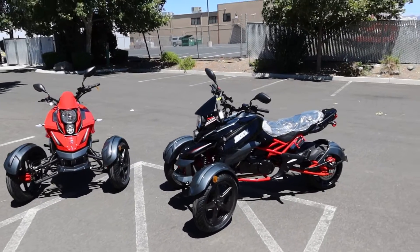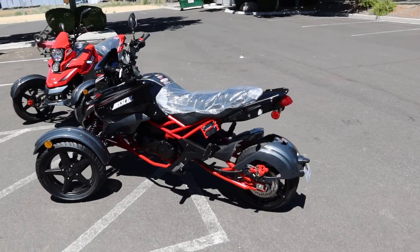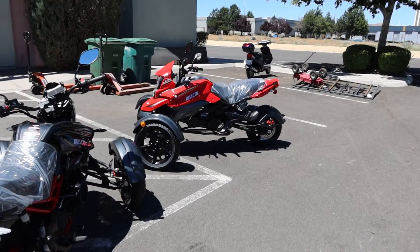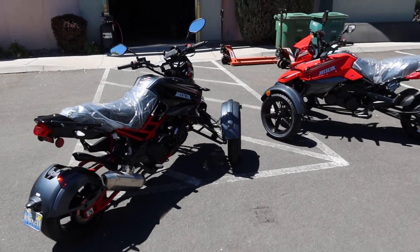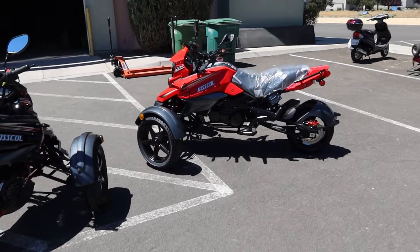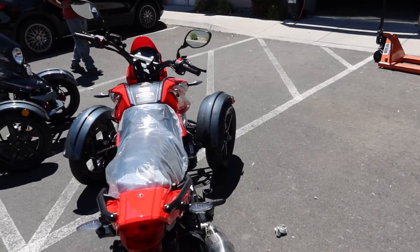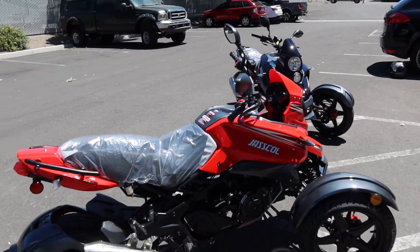Hey, welcome back to the channel. ScooterATVSales.com bringing you a brand new machine. This is called Jaskill, as you can see on the side of it. This is brand new. Candy company used to manufacture these, but they are now manufactured by Geely company, an international motorcycle and car company.